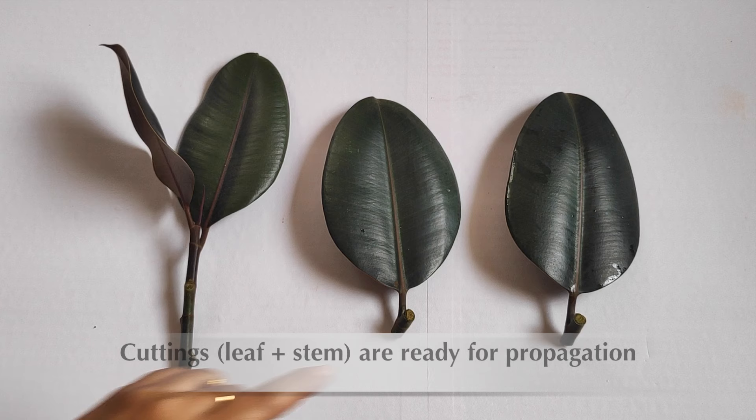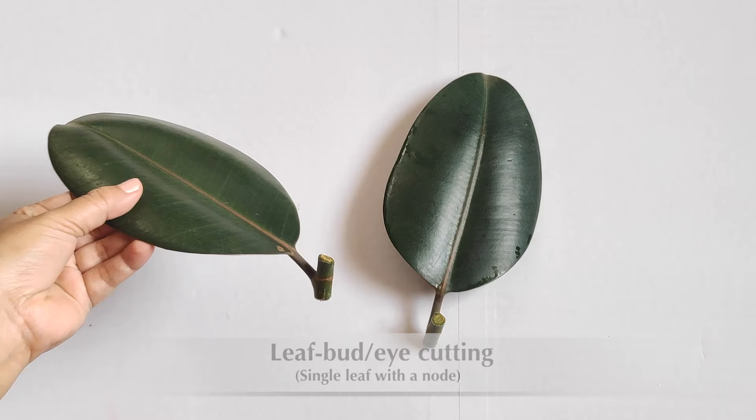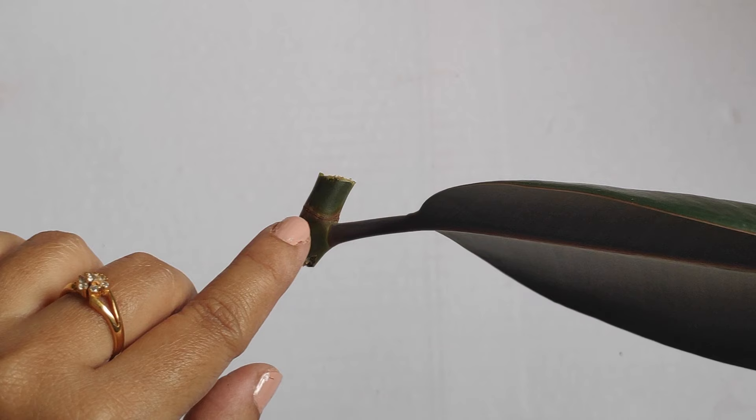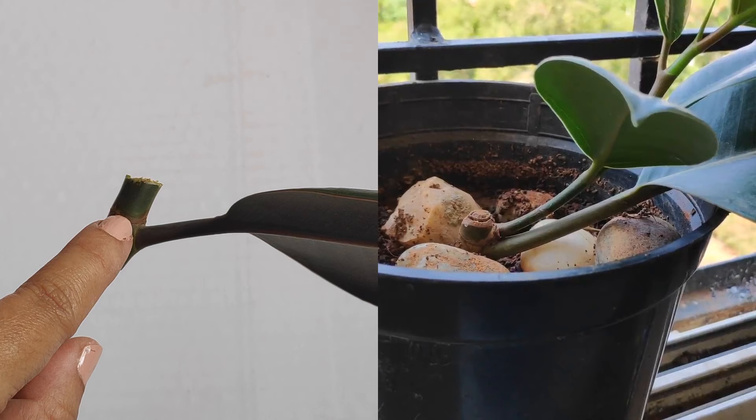Here you can see that the leaf and the stem cuttings are ready for propagation. Each of the leaf cuttings has a small portion of stem that contains a node and a single leaf. This type of leaf cutting is called a leaf bud cutting. A single leaf of a rubber plant will not produce a new plant — each leaf cutting needs to have a node. During propagation, the roots are going to grow from the stem part and a shoot will grow from the node.